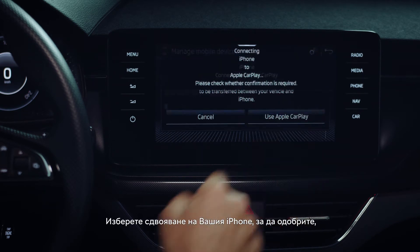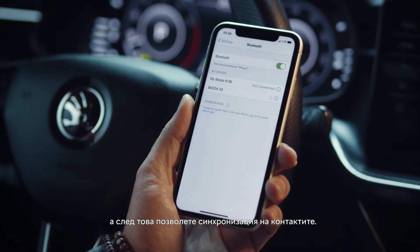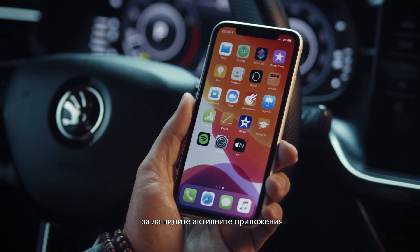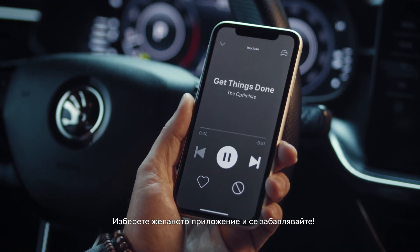On your iPhone choose Pair to approve, then allow synchronizing contacts. On the infotainment screen choose the Apple CarPlay icon to view the available apps. Click on your desired app and enjoy.